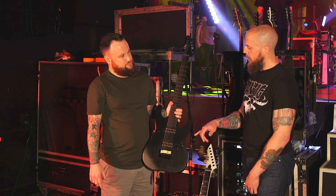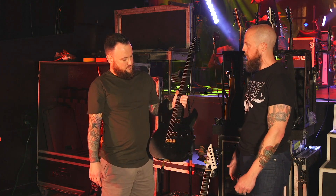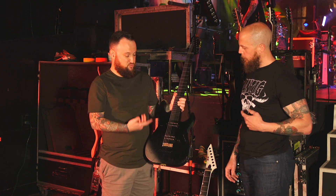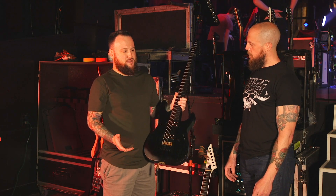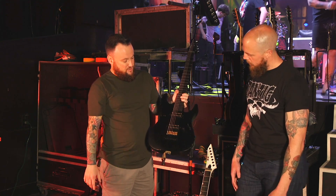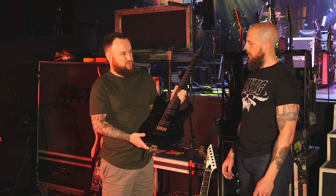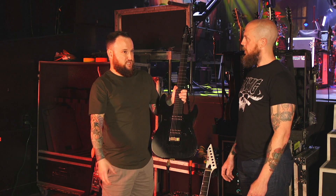The finish — the sandblasted, open-grain wood look — was actually my idea. It was modeled off a custom shop build they did for me. I put in a custom shop order with Tony, and the specs were bolt-on swamp ash body with a black stain, but I wanted the wood grain to show through. I really like how you can see the grain of the swamp ash — it's striking even though it's matte black; the wood grain gives it real character. What I like about it is that each guitar is different because each piece of wood is different, so it gives each guitar a little bit of uniqueness, not just a solid factory color.